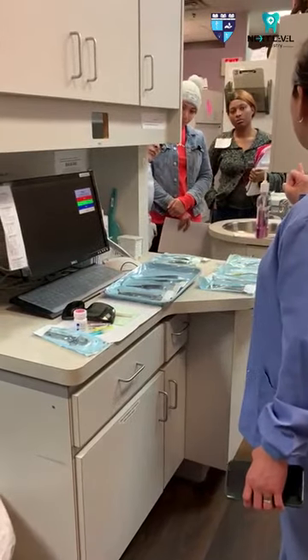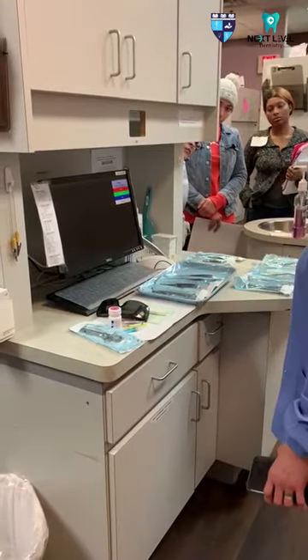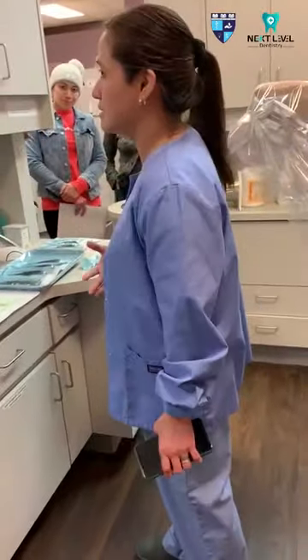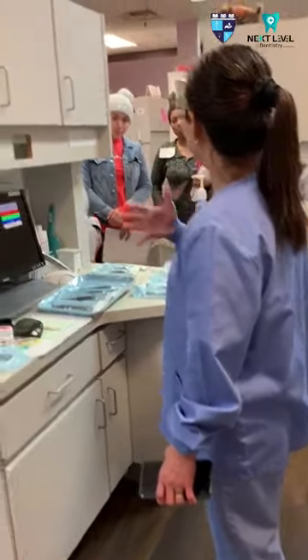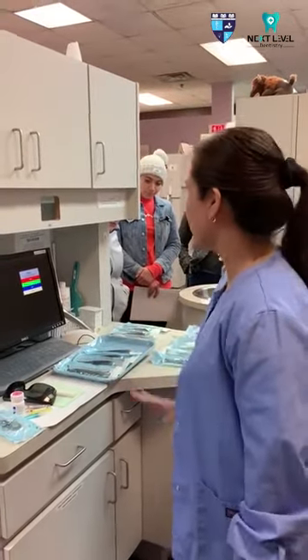We also have the 0% epinephrine, which is the mepivacaine. If we have patients suffering from cardiovascular diseases — they have heart disease and cannot tolerate epinephrine because it gives palpitations — then the doctor would want to use the mepivacaine.